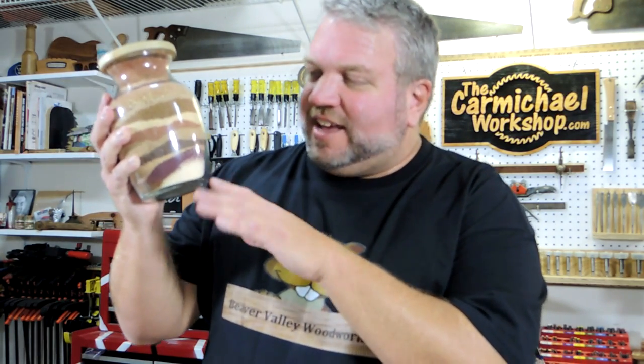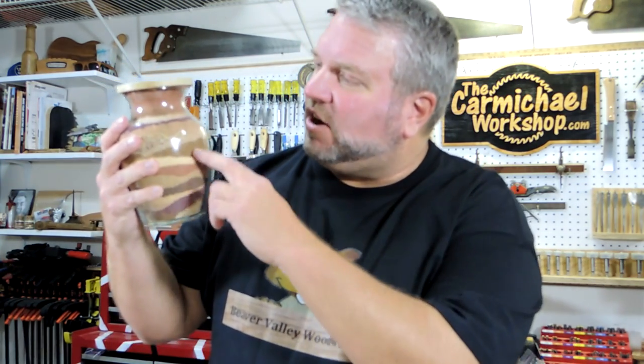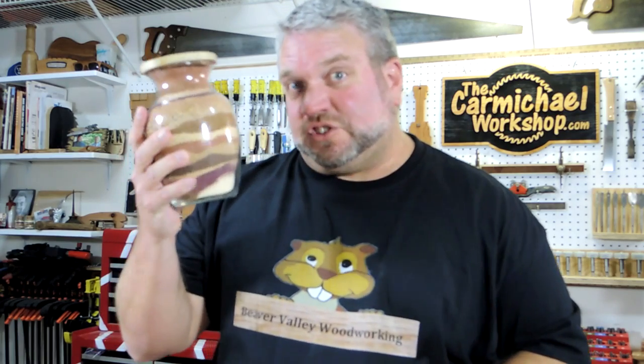My project was this sawdust art vase that's similar to sand art. It was a lot of fun to make — on each type of wood I made about 10 or 15 passes on the table saw to get enough sawdust, depending on how thick or how wide the board was. A few tips: make sure you alternate dark and light colors to have the best effect. Up in this area I used similar colors and it didn't turn out that great. Also, the sawdust settles a lot in the vase so you want to pack it down as you go.